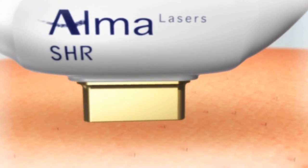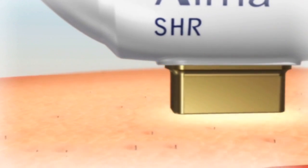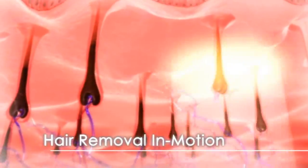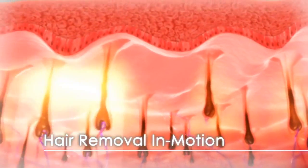When the SHR handpiece is applied to the treatment area, it generates heat to the hair follicle and its surrounding tissue well below the skin surface. The SHR's in-motion technique gradually increases the temperature of both the hair follicle and the surrounding dermal tissue.